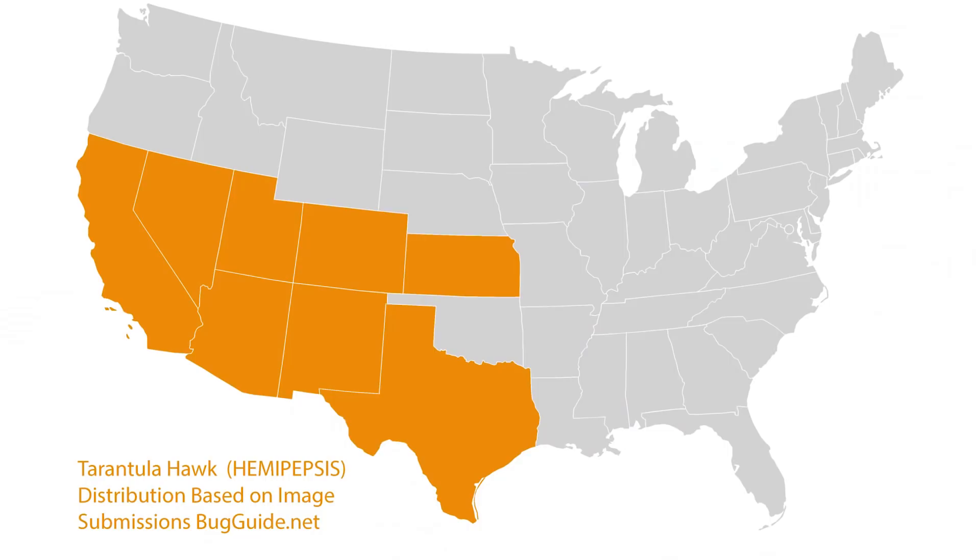Tarantula hawk wasps are normally found in areas of North America, normally about the southern part — states like Arizona, New Mexico. That type of thing is typically where they're found, in deserts where there are more tarantula species. This one was found in southern Idaho, so they can make it all the way up here, but they're not that common in this area.